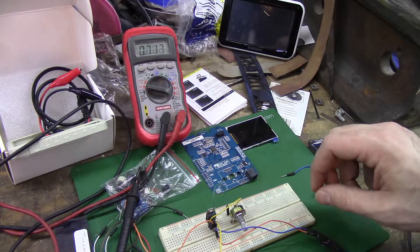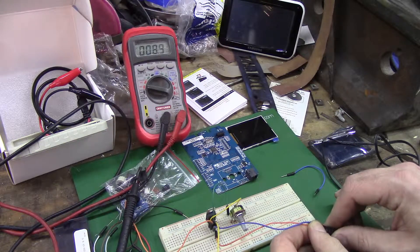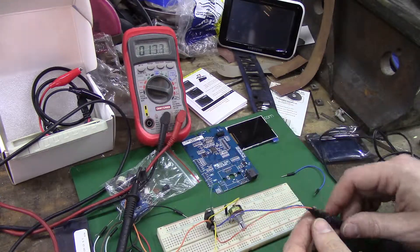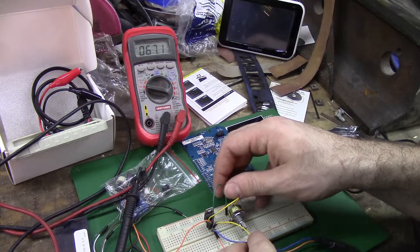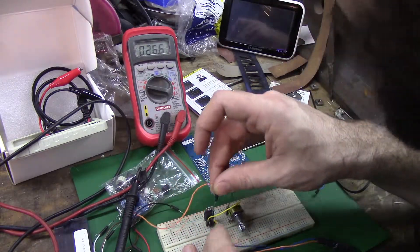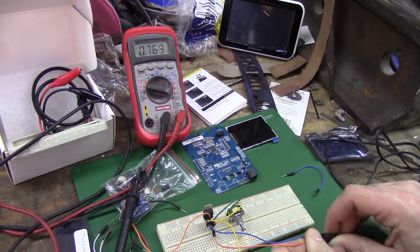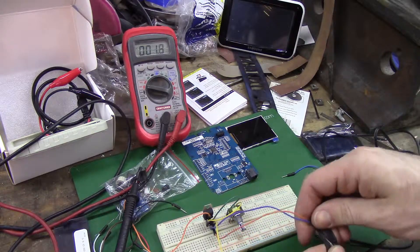It should work - no reason for it to not work. All right, let's double check this. I should be getting 12 volts, right? All right, so my problem is this has come loose. It's one of those days where nothing goes right.